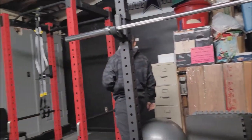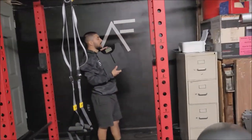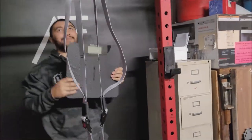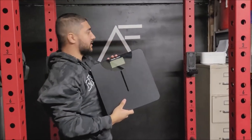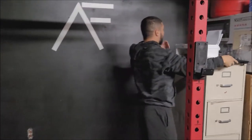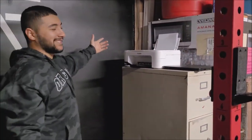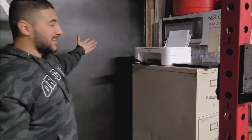Right here we have a little scale — definitely a must-have to be able to track your progress. And then a printer for all your printer needs. You can't be official without a printer — you got to have a printer.